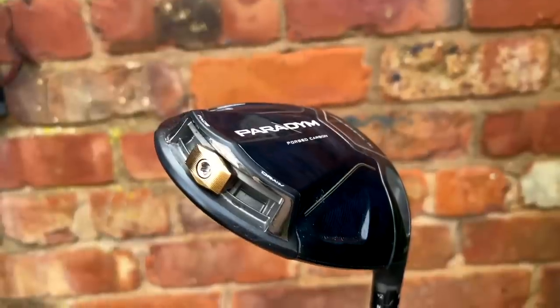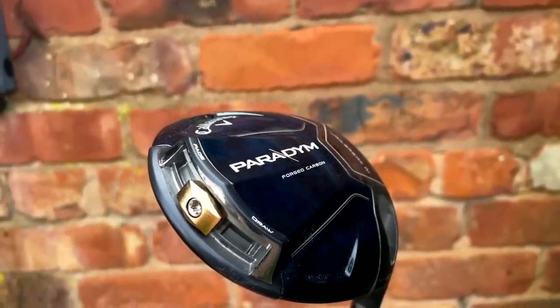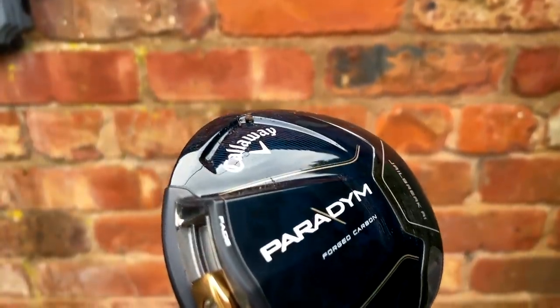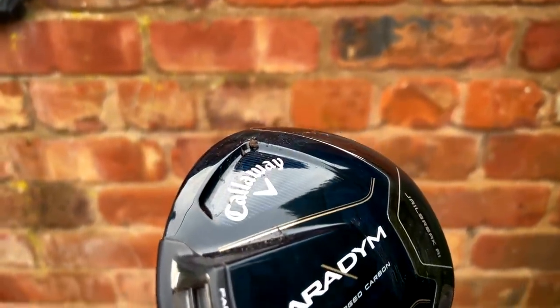I love the shaping of the Paradigm standard head as well. This is all about the 360-degree carbon chassis which has shifted weight considerably to concentrate on two things: MOI — which is ultimately forgiveness — and ball speeds, and also the ability to place weight which can impact and control spin. From dry ball data they've achieved that in abundance, so let's have a quick look at that data before we go any further.